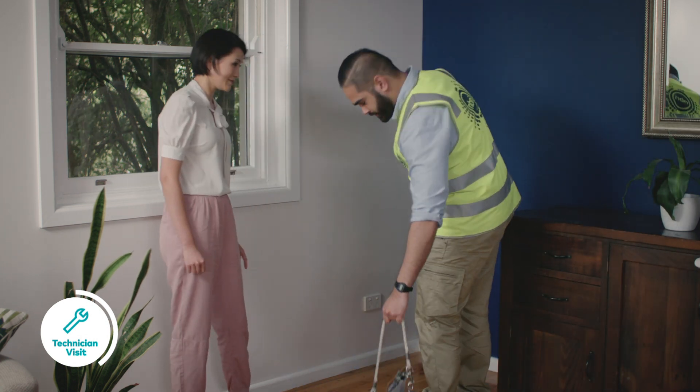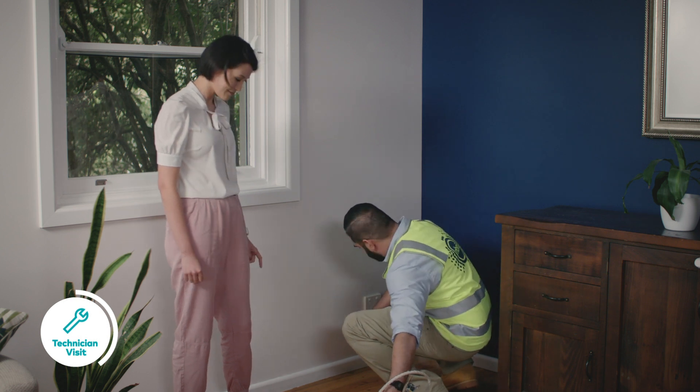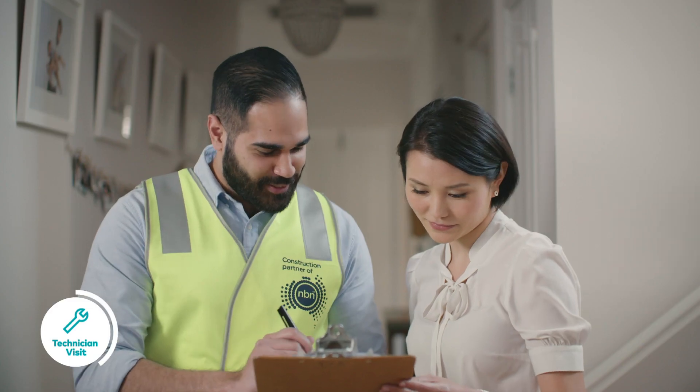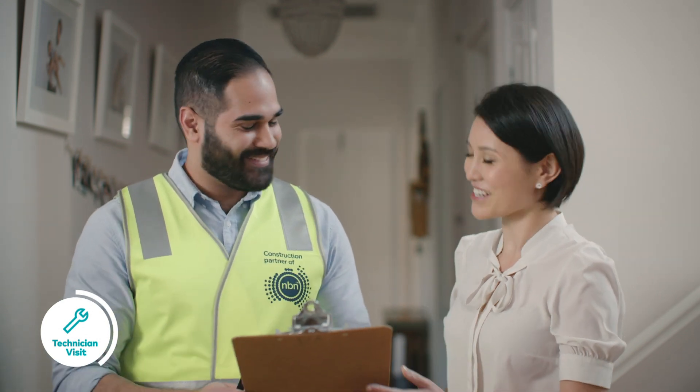Ideally, this should be in a central location in the house, as this is where your modem also needs to go. The NBN network installer will test that everything is working and confirm that the job is completed.